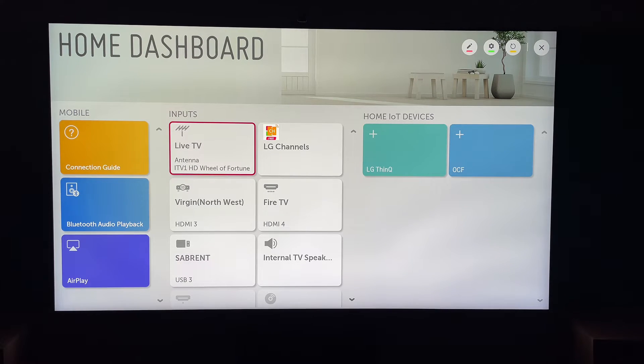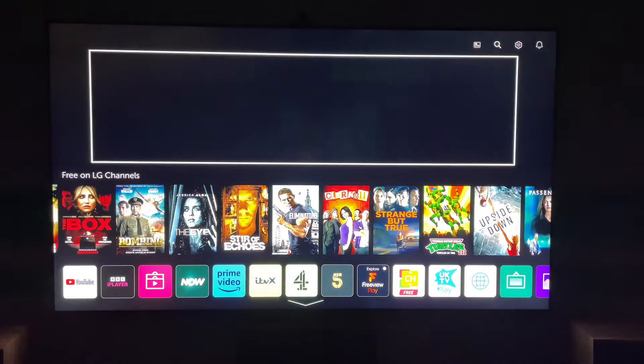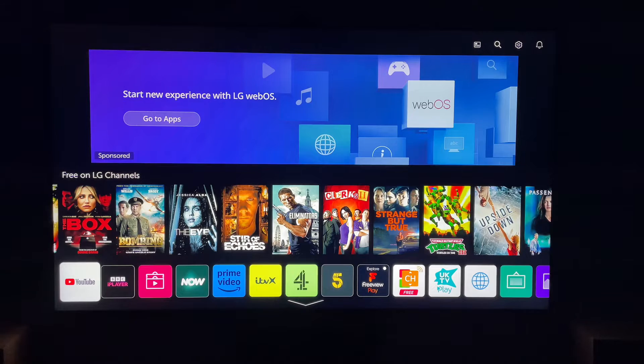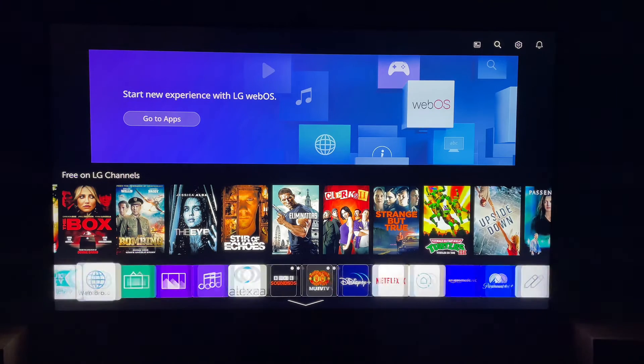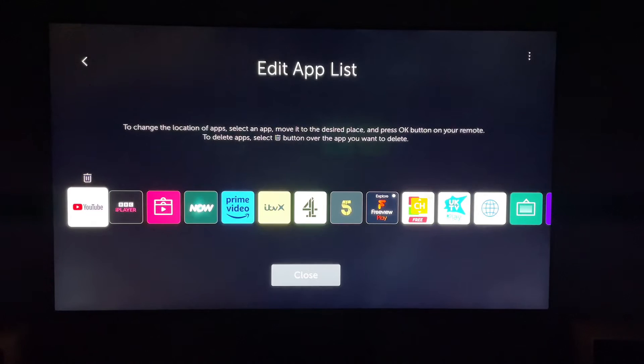So if you no longer have Paramount Plus and you want to clear up your apps, first let's press the Home button on our remote control to bring up the LG Smart TV homepage, where we can find the applications. Then navigate all the way to the very end of the applications, where you'll see a pencil icon. This is the Edit App List, so let's go into that.